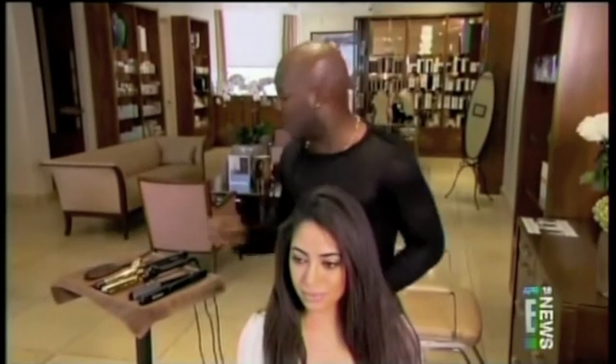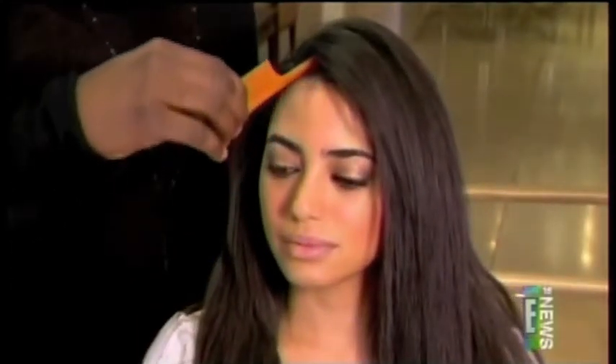The first step in creating Jennifer's effortless curls is to create a foundation where the part is down the middle. A great tip in creating the perfect part is using your nose as a guideline and taking a rat tail comb, going directly in the middle. Once you have your part, spray a dry shampoo on the roots to add volume and texture.